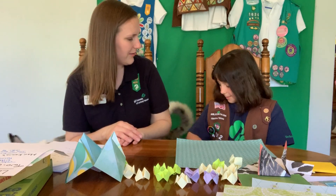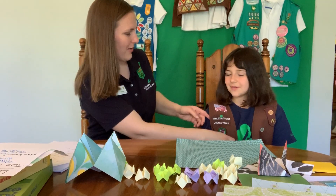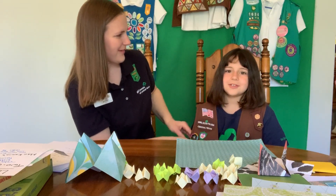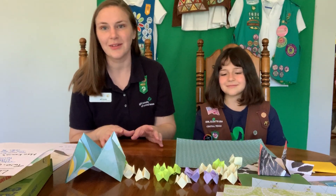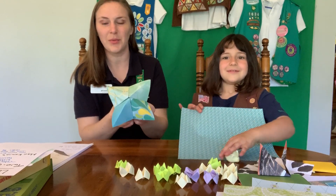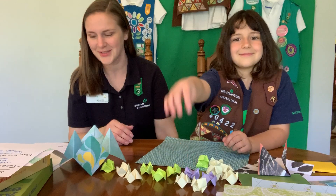And what's your troop number? My troop number is 440422. All right, so Cassie is going to start out by showing us how to make a fortune teller. We have lots of examples up here that Cassie has already made because she really likes to make fortune tellers.